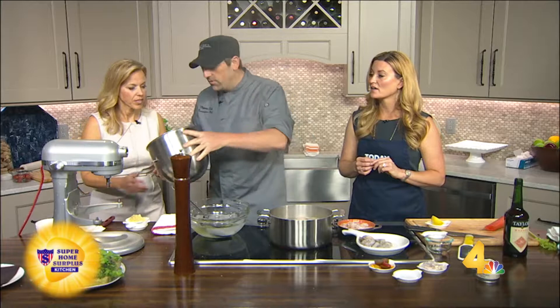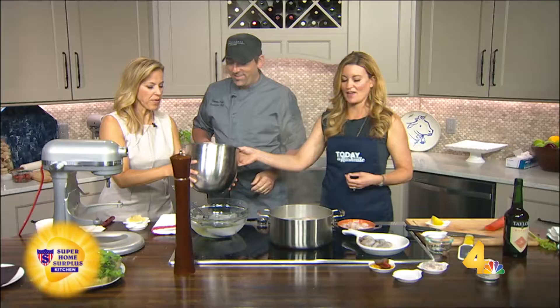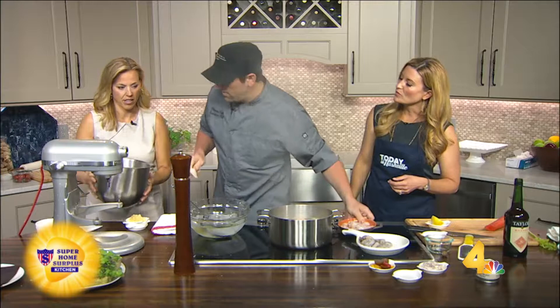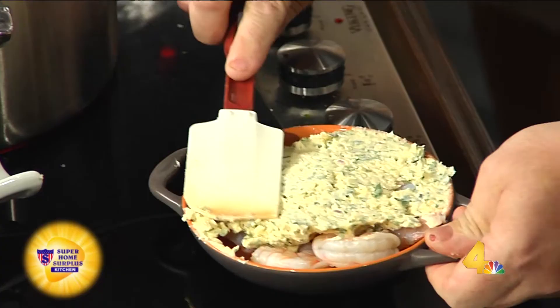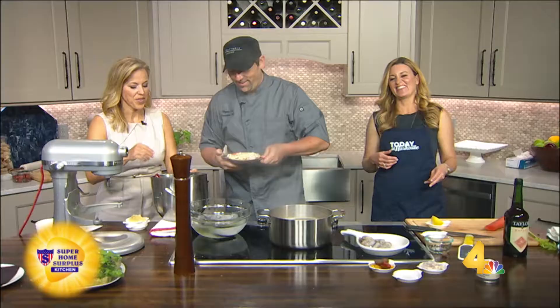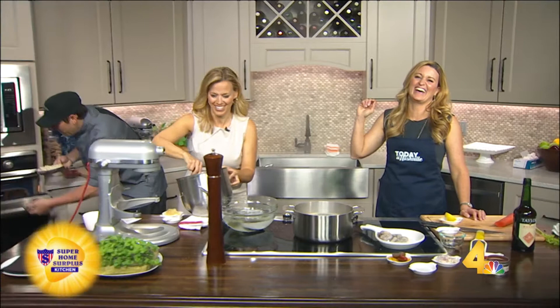So we're going to take this — that's so much butter. It smells amazing. Look at this — you can smell the sherry in that butter. And then we're just going to spread this over the shrimp. This is great for an appetizer. There are breadcrumbs in here, so it does add to it. Carol, that's butter — you don't have to eat every last drop, but you're going to want to.